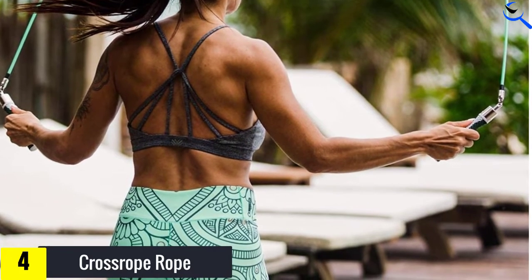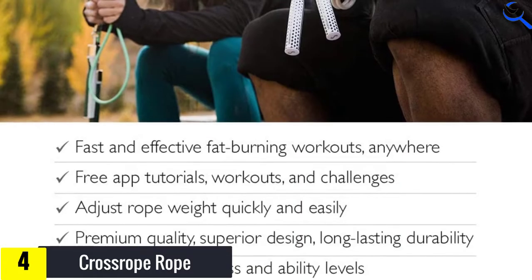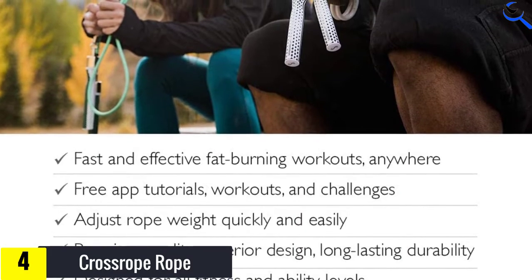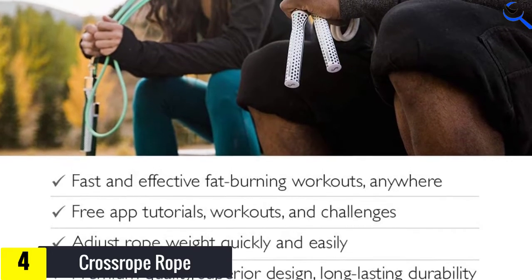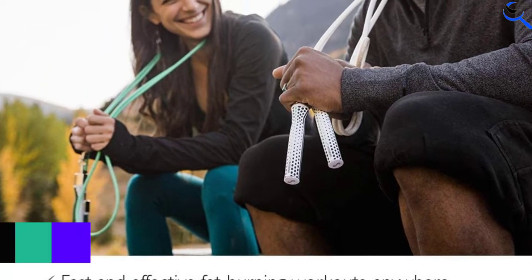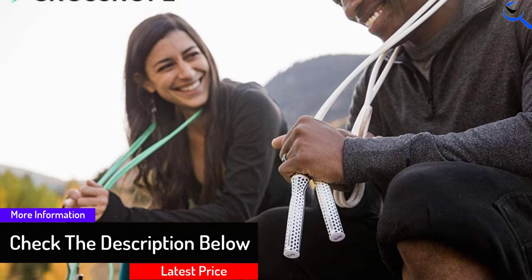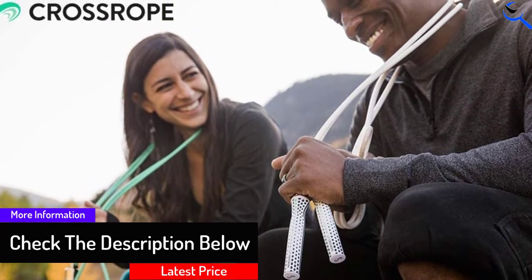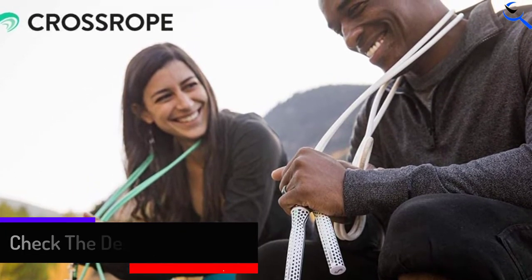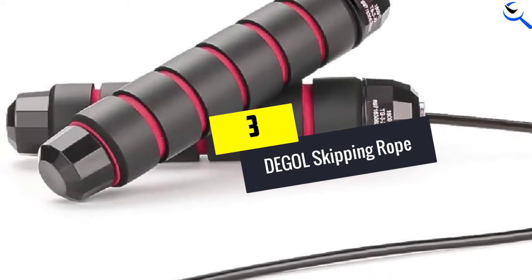Another feature that makes CrossRope an attractive choice is its variety of rope weights. The Get Lean set specifically comes with both a half-pound rope — good for advanced cardio exercises — and a quarter-pound rope that works well for HIIT routines and endurance training. The handles simply click in and out of the end of each rope for easy swapping.